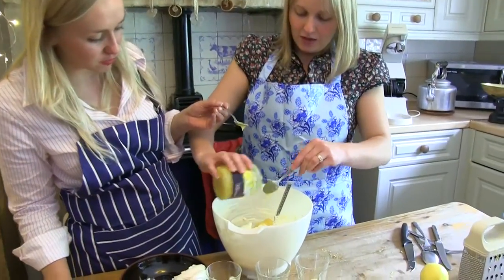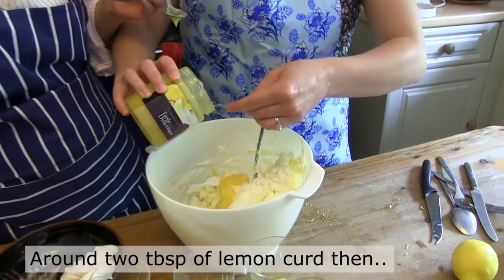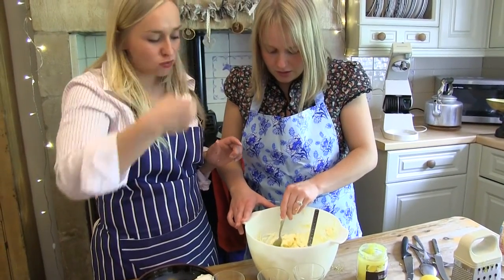So how much lemon curd are you putting in? About two dessert spoons. I'm just folding in the lemon curd.